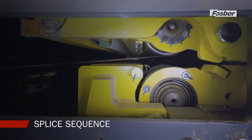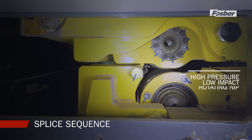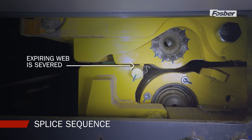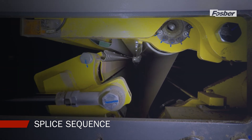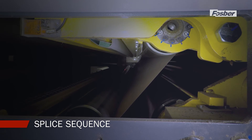During the splice sequence the expiring web is stopped and a high pressure, low impact rotating nip is created. Simultaneously, the expiring web is severed and the paper on the waiting roll is released. This breaking and splicing action bonds the leading edge of the new web to the expiring web with extreme precision and reliability.